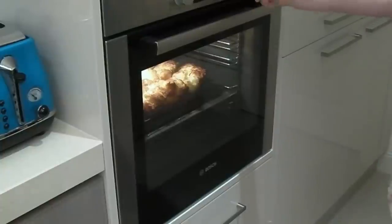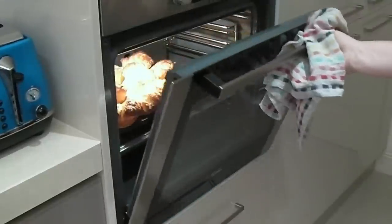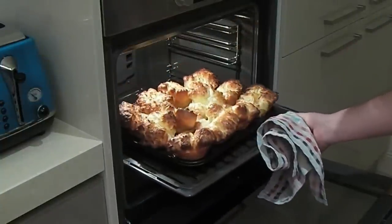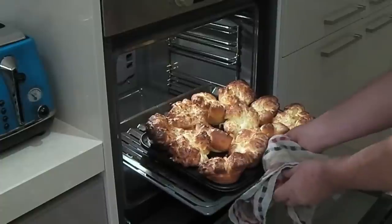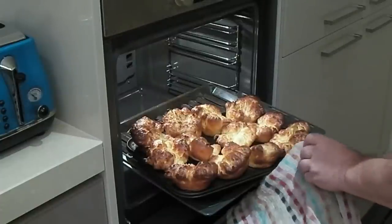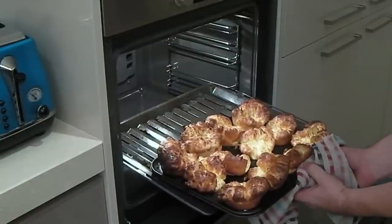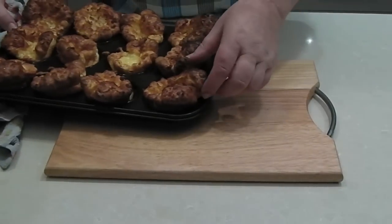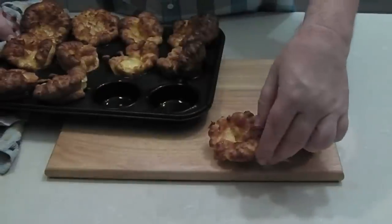There you have it. They've been in for about 11 minutes and they have risen beautifully. A lot of heat will come out so stand back. Look at those Yorkshire puddings - they've risen beautifully! This is a new oven to me so I haven't cooked Yorkshire puddings in this one before, but it's maybe even a little hotter than our last oven. I'll bring them over onto the side. They start to shrink a little bit once you've taken them out, but we'll just pop them on the side and let them cool down.